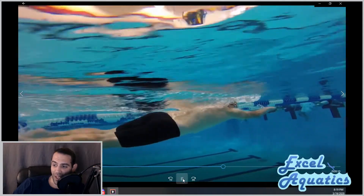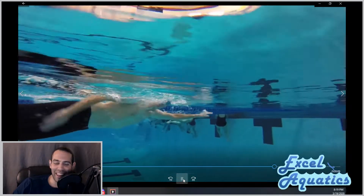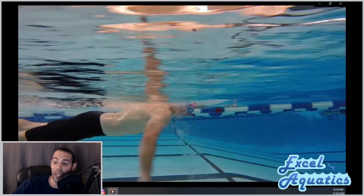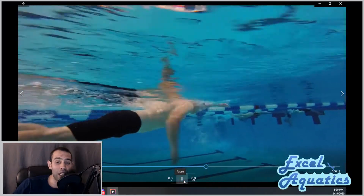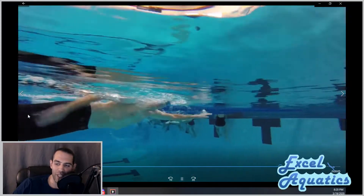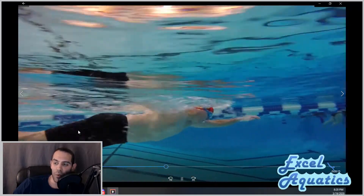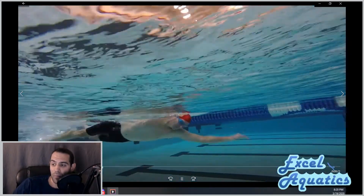Frank's got a little kick going. One of the things we talk about here at Excel is how to engage our legs. Particularly from a distance or open water swimming standpoint, we're not looking for a steady six-beat kick, but enough of a kick to keep the hips in line. You can see with Frank that little kick — nothing over the top, not a ton of white water behind him — but it's doing enough to keep him steady and in line. Frank, that is awesome — keep that up.